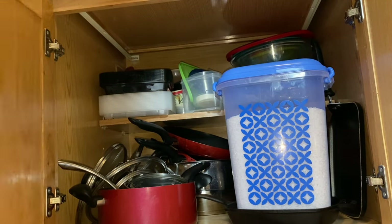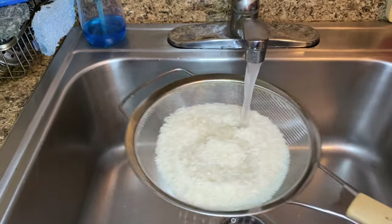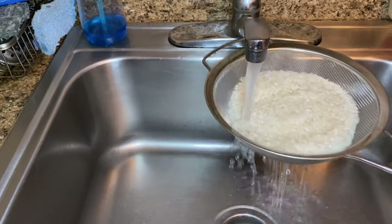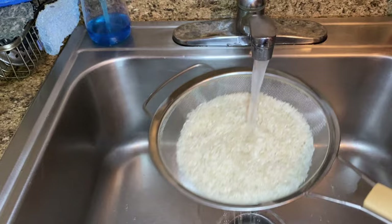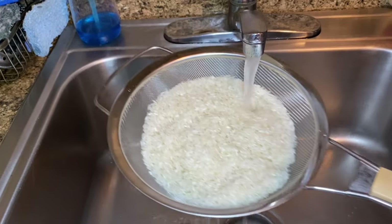Now, on to washing rice. I feel that adding the rice you're going to cook onto a strainer and washing and cleaning it in the same strainer is time-effective and pretty smart, because you can add it directly to the pot. I start off by running it under cold water multiple times.